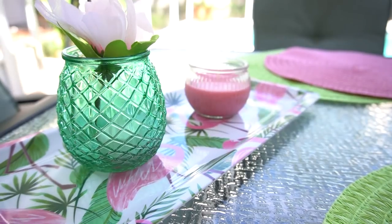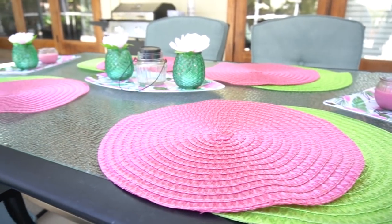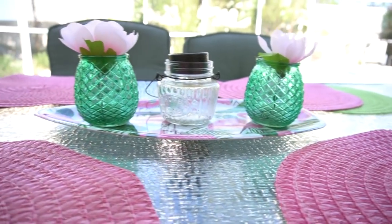So this is how I would leave the table when I don't have the plates out there, and I think it looks really cute. I'm super happy with it. This was an easy way to achieve a decorated look on your patio table for a very small price.